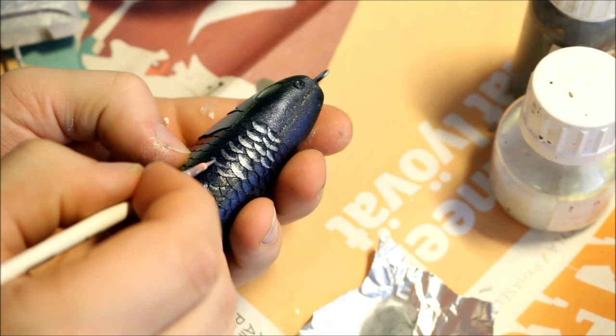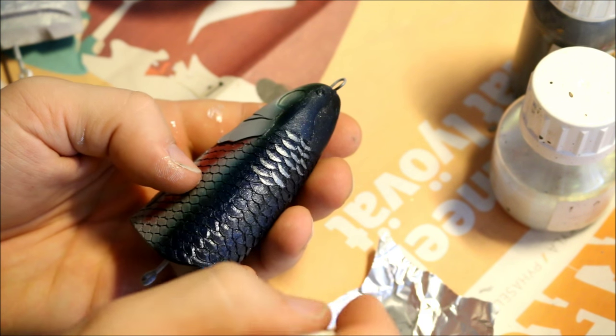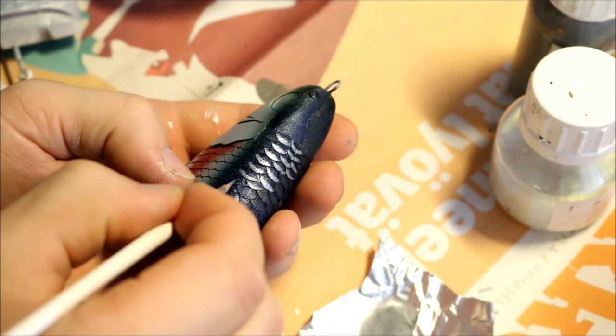As you guys can probably guess, this does take quite a long time to do, but I think it's worth it in the end because the effect is quite cool.